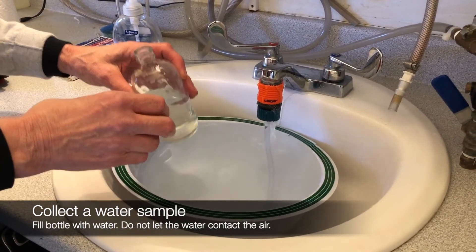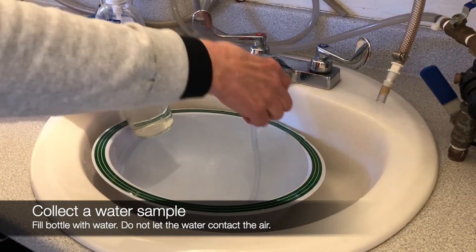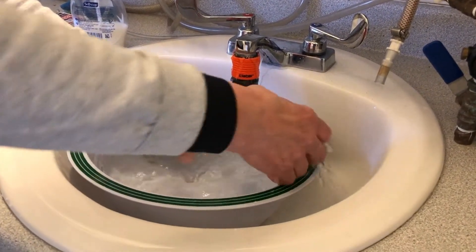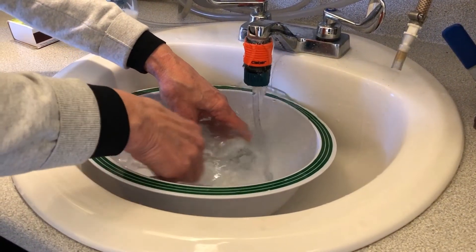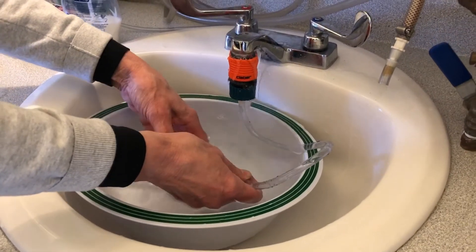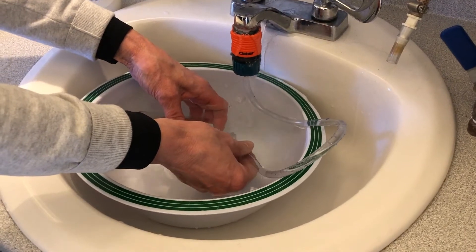It's important to get a good water sample, so for that you want water that hasn't been aerated. Use the faucet adapter that comes with your H2O, fill up a bowl or a bucket of water, submerge your bottle, and put the tube into the bottle so that you can fill up the bottle with water that has not been aerated.